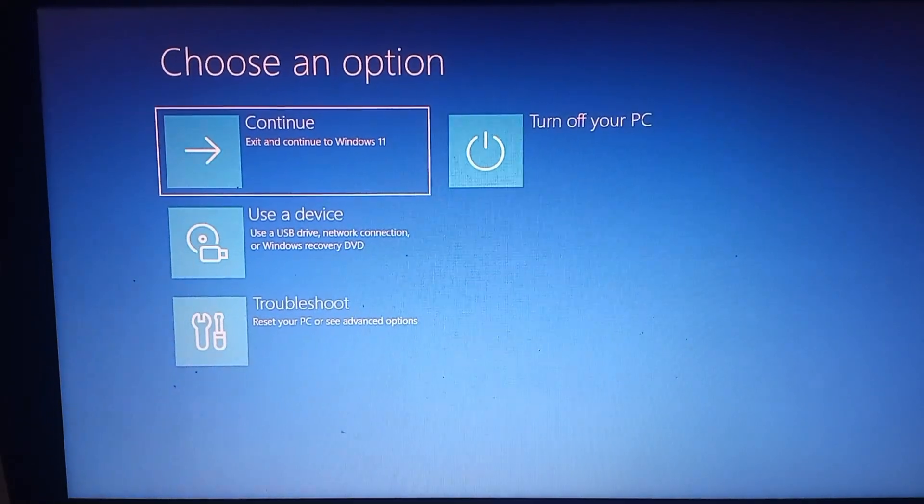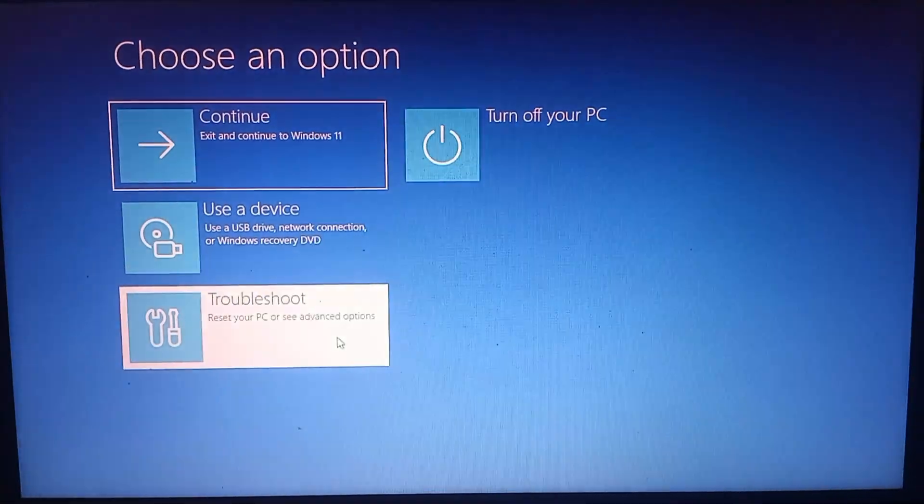Next, boot into recovery again, open the boot menu, and then boot from your USB drive.